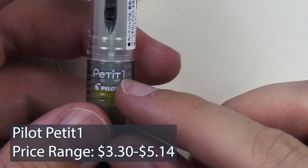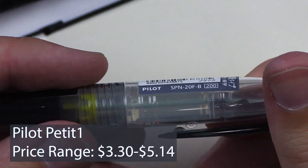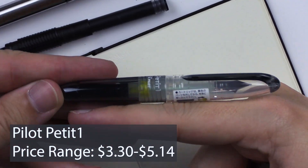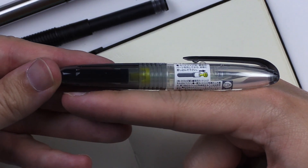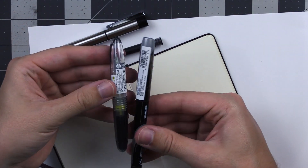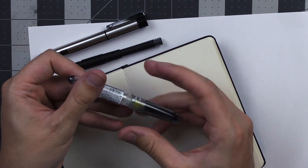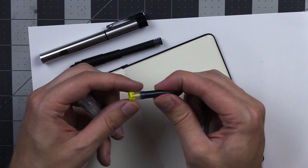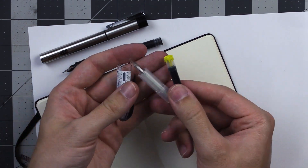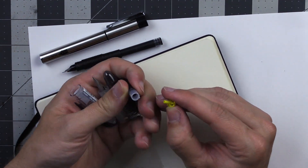It's a Pilot Petite 1. It is nice and small. Pilot is a Japanese brand, I think. You can see here it's about as long as my index finger, which is much smaller than a regular pen. Let's see if this one works any better. It comes with a little cartridge. I think I'm supposed to take this yellow part off. There we go — it's kind of like a little cap.